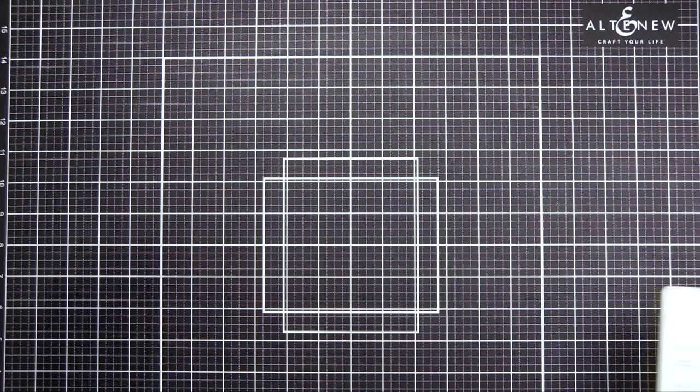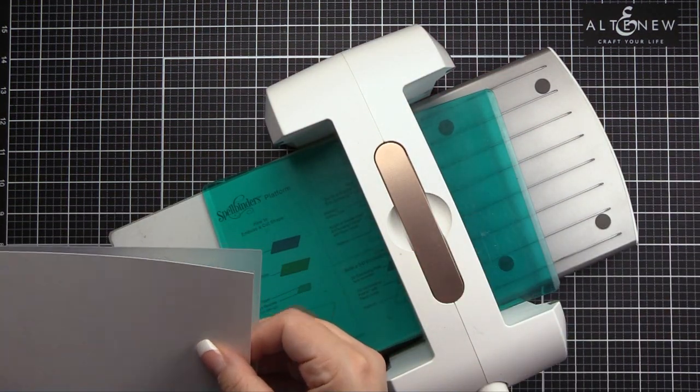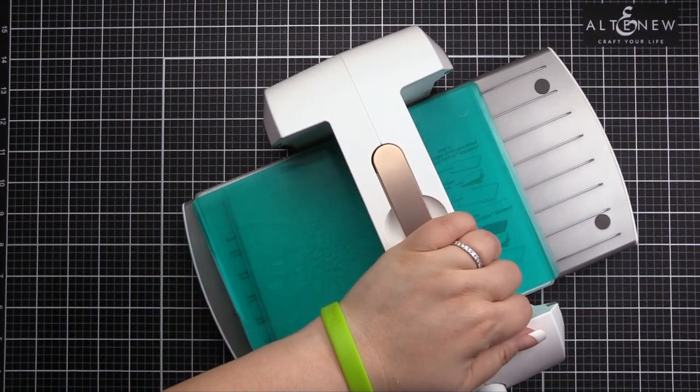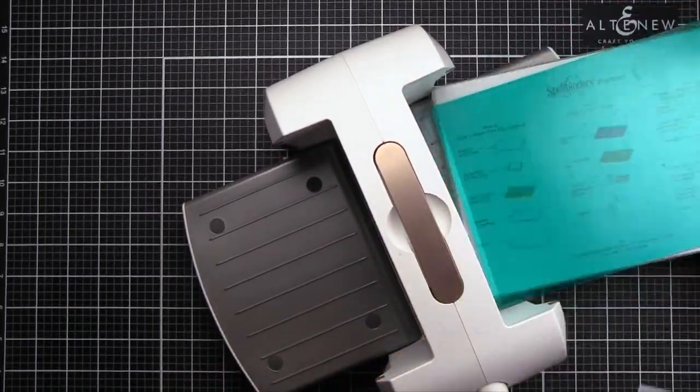Introducing Spoon Daisy Botanical 3D Embossing Folder. Take your projects to a new dimension with our 3D embossing folders. Instead of achieving merely two levels of embossed texture, this folder will produce shaped three-dimensional designs to enhance your creations.